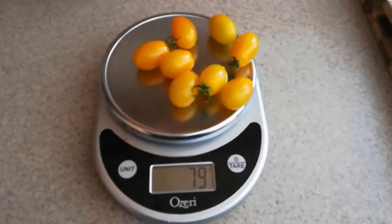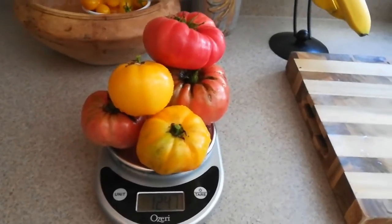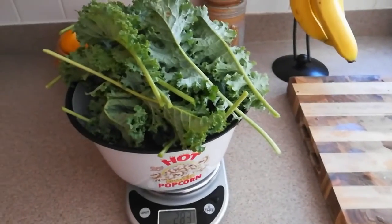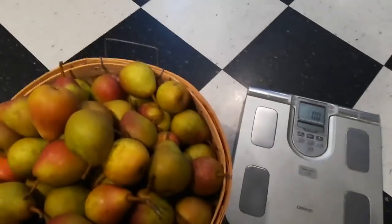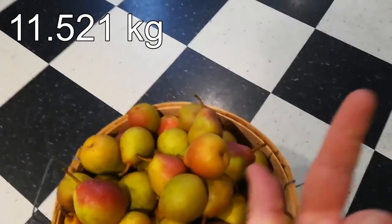79 grams of cherry tomatoes. 45 grams of pepper. 1.247 kilograms of big tomato. 16 grams of speckled tomato. 993 grams of cucumber. 283 grams of kale. 51 grams of beans, which I'm surprised are still around. I'm going to weigh out these pears — I transferred them into a small basket because I know this mass. This is 1.4 pounds, so we have 26.8, which means 25.4 pounds of pears.